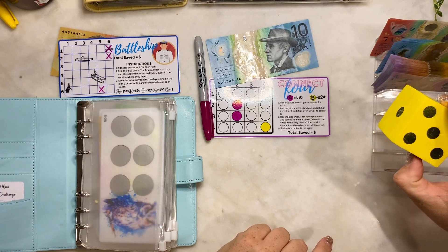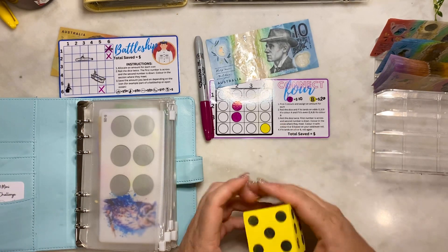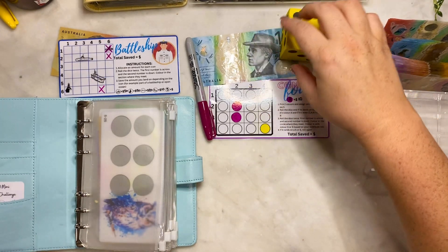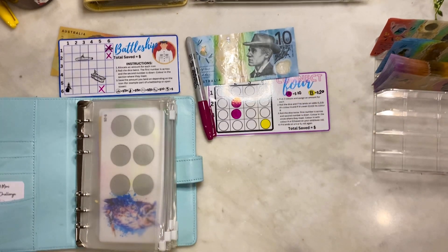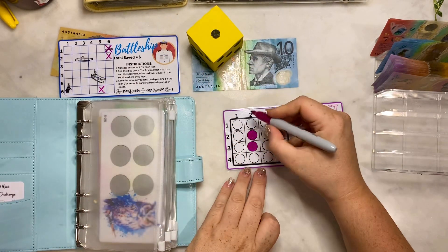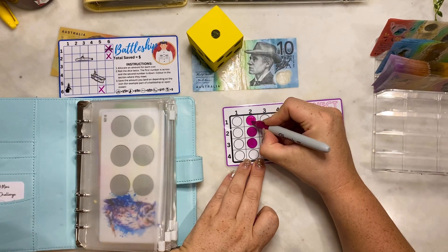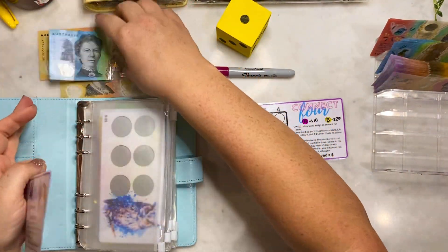Roll the dice twice - first number is across, second number is down. Six - hang on - two. So two across and one down. We've already got three - it's so close to getting a Connect 4 already! So $10 goes into the pot.